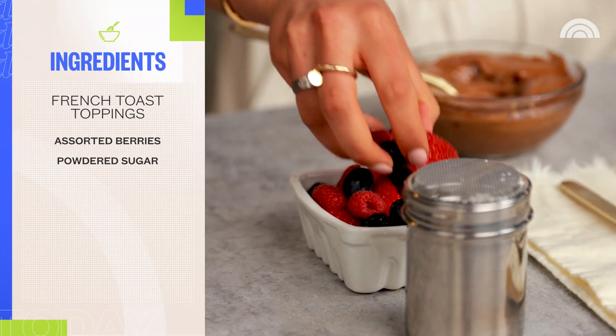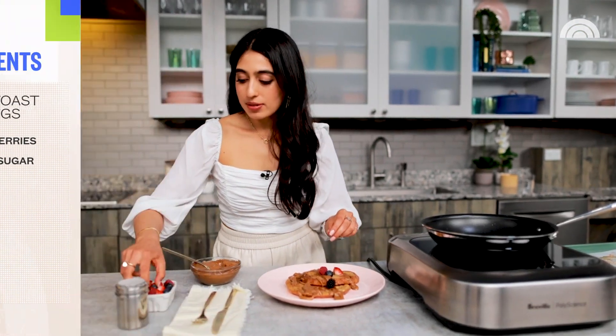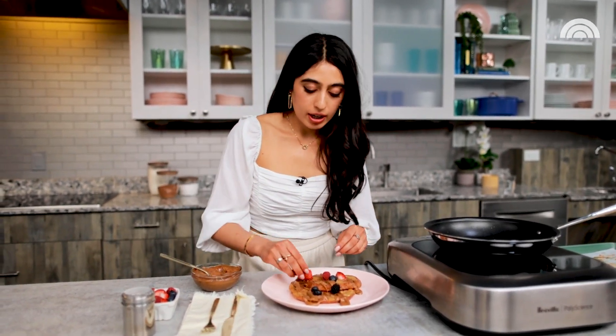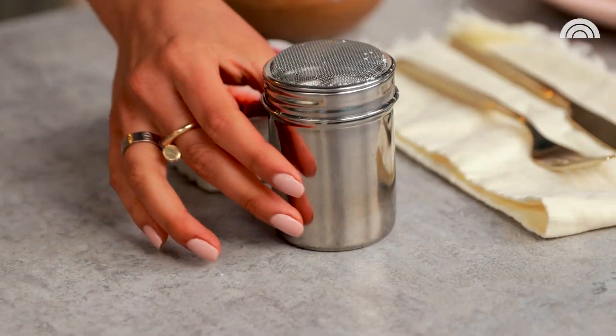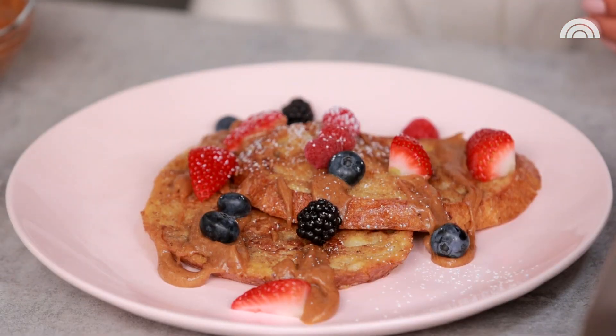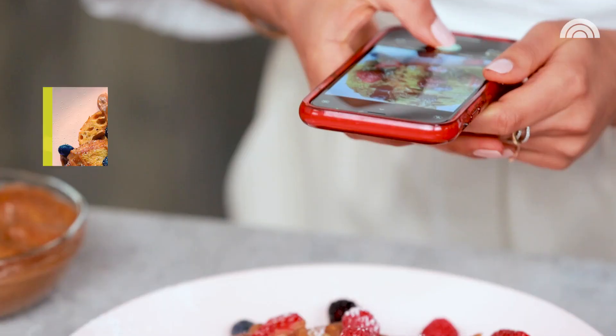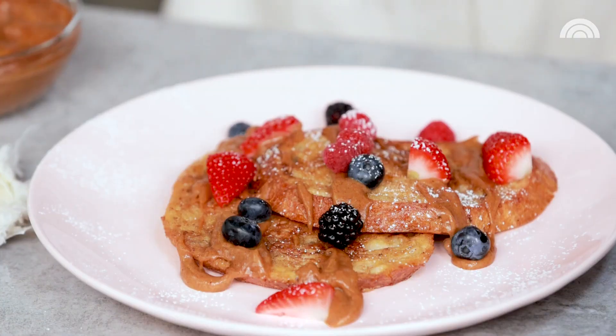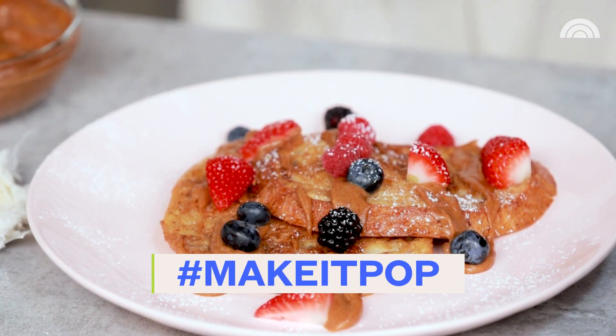I'm going to add some berries — just sidle up next to that date caramel, sit on top of it. They kind of stick nicely onto that caramel too. A little powdered sugar. You can't tell me you don't want this — it looks so pretty. The almond butter caramel, while delicious, is a brown color and so is bread. So by adding pops of color like these berries and that powdered sugar, it really brings all of those colors and flavors to life.